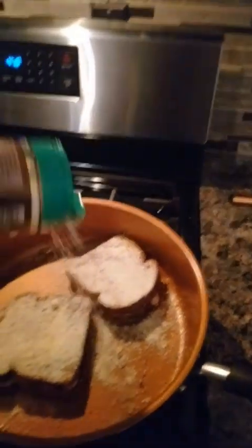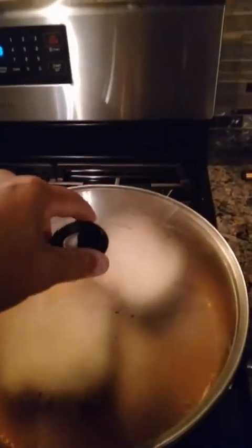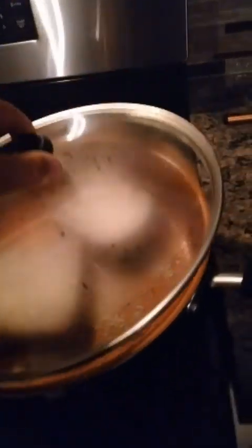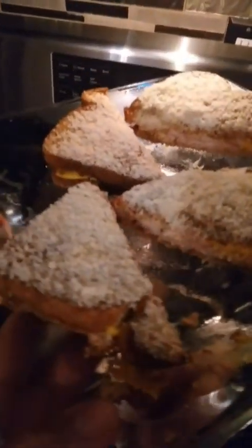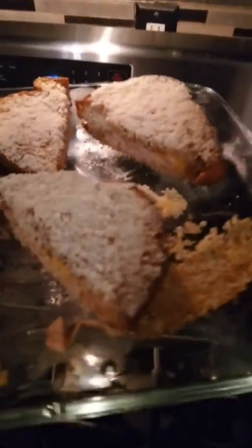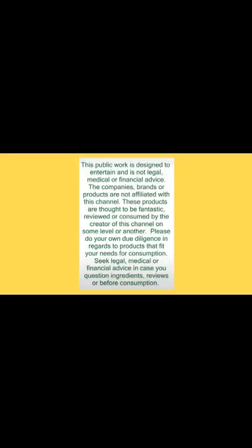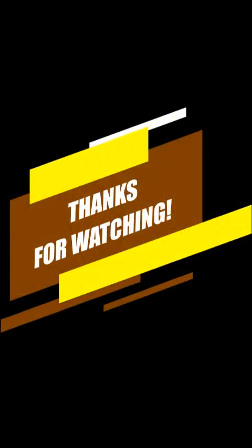Don't forget to like and subscribe to the channel and hit that notification bell so that you can be in the know. Satisfaction guaranteed — this is exclusive content, one of a kind. These are real sandwiches, not Photoshop pictures. Oh, that cheese is delicious — shepherd cheese, garlic butter, whole wheat bread toasted to perfection, and parmesan cheese to top it off. You want to sit down for this one. Thanks for watching — until next time, lunchtime with Vernon.